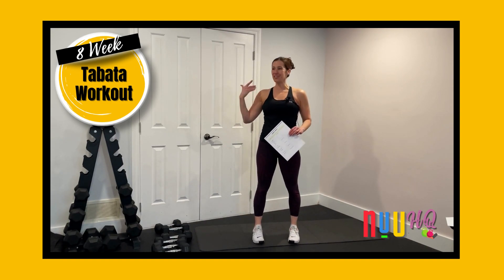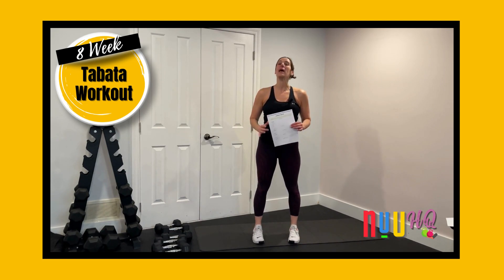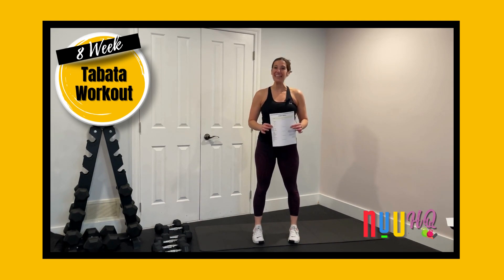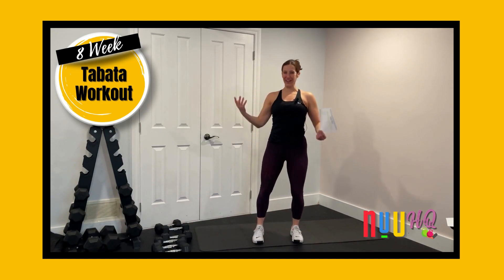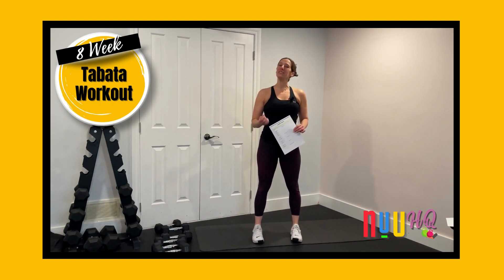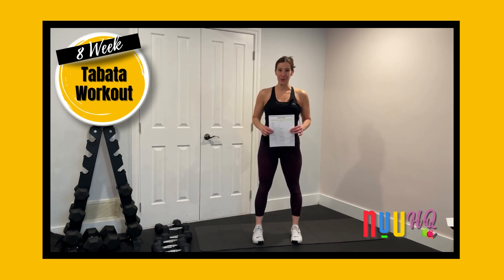Throughout the workouts, I guide and cue you to go jot down on your tracking sheets how you did. Make sure you've got your tracking sheets handy as you go through the program so you can really track how you're doing, how you're feeling, what weights you're lifting, when you need to modify, and when you intensify — so you can really know that you're getting stronger as you go through the program.